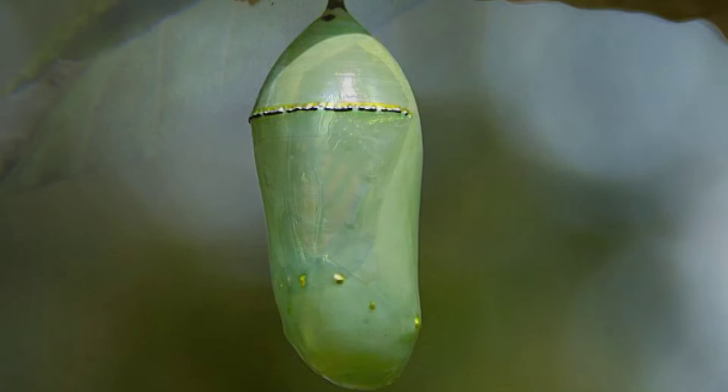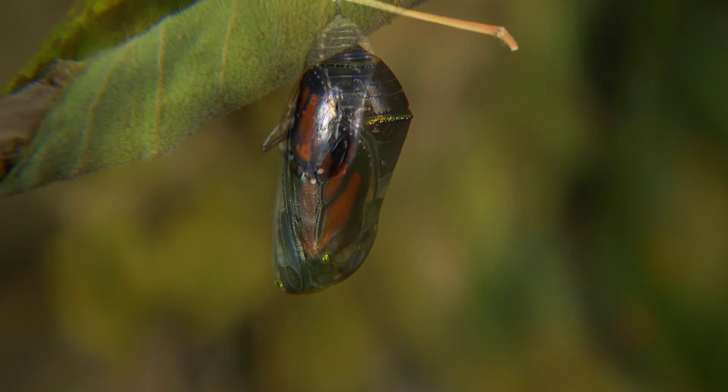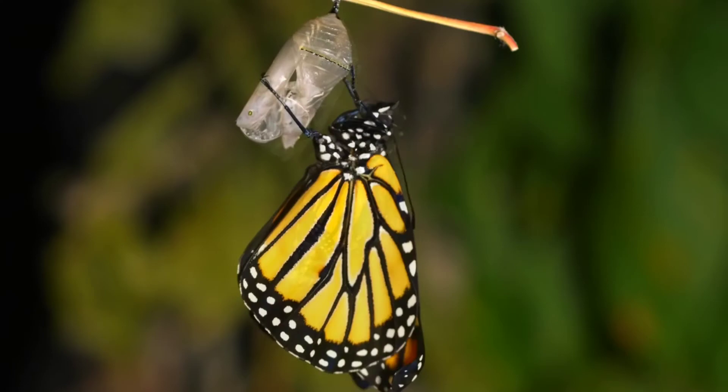A week or two later, the chrysalis becomes translucent. The metamorphosis finishes and the butterfly emerges as a fully formed black and orange adult monarch butterfly.